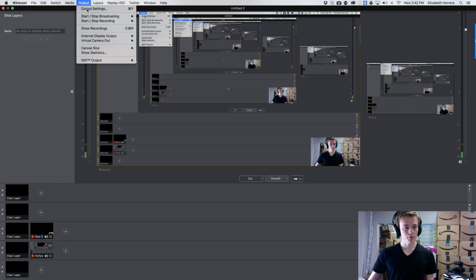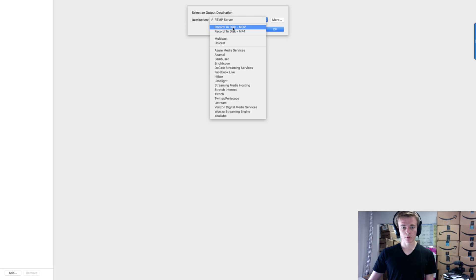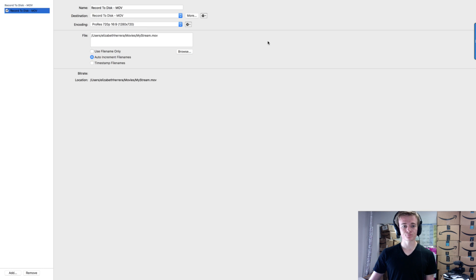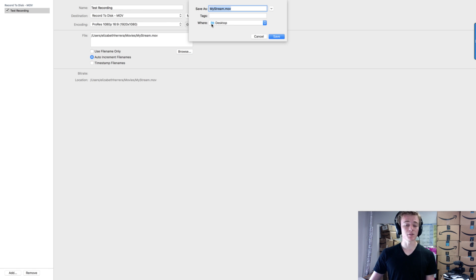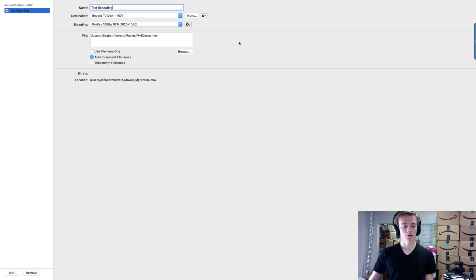Go to Output, then Output Settings, and you're going to get all this configuration. We're going to hit Record to Disk MOV. We're going to do 1080p because that's HD quality. We're going to name it "test recording," browse and save it to our desktop. By default it might save somewhere like Documents. Hit Save, then OK.